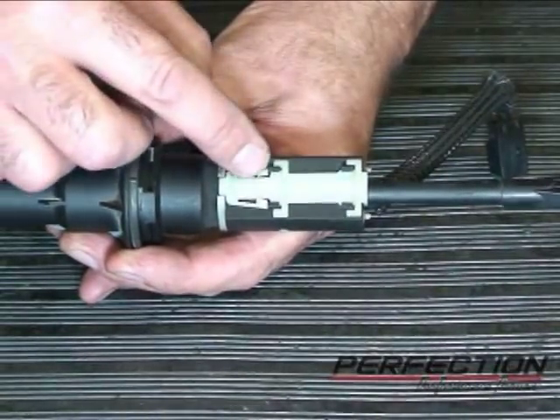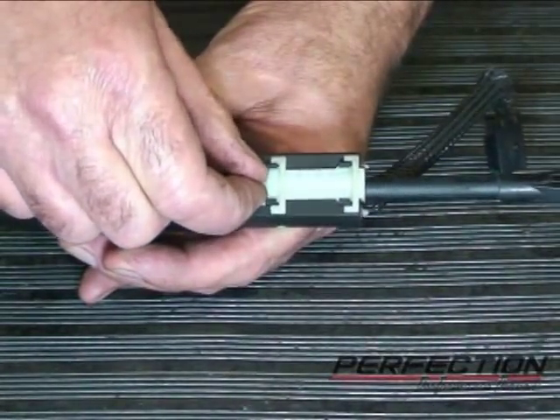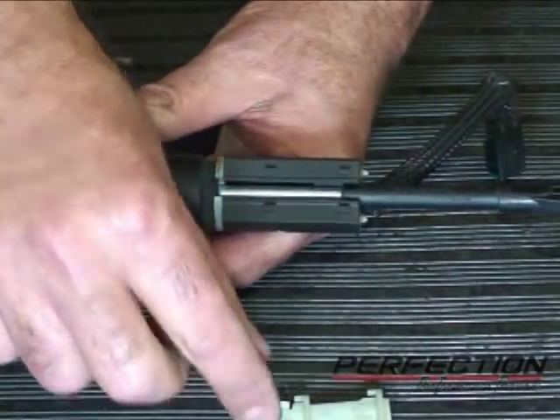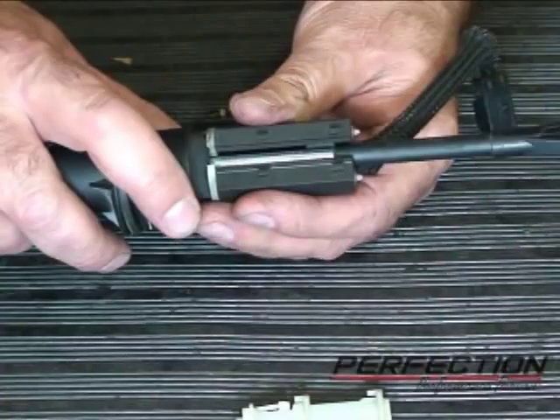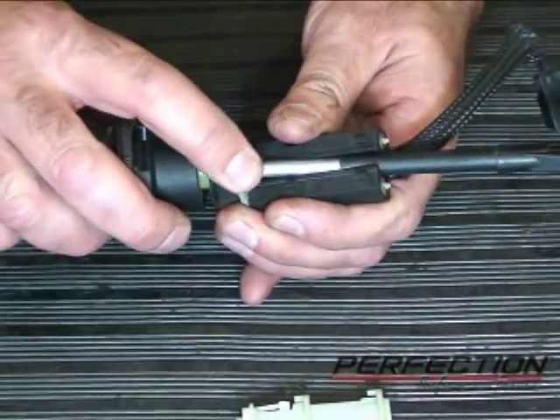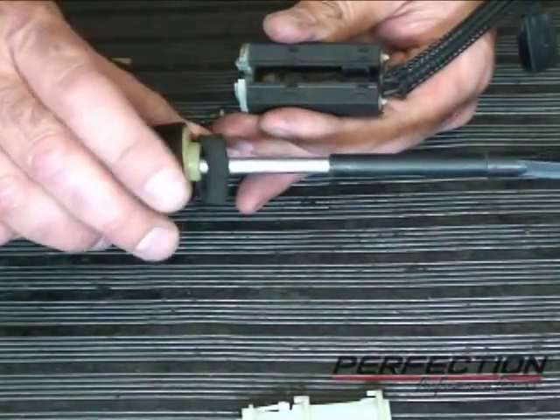To remove the safety start switch: squeeze the two tabs in, slide the keeper back towards what would be the pedal, remove the keeper, take the switch, slide it back towards the pedal just a little bit, snap the front end off, and remove the switch.